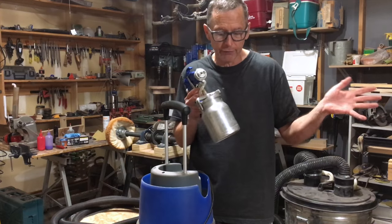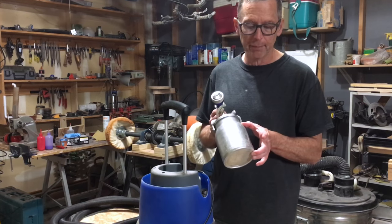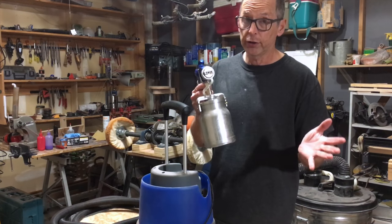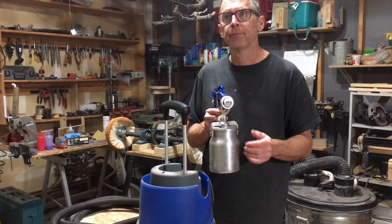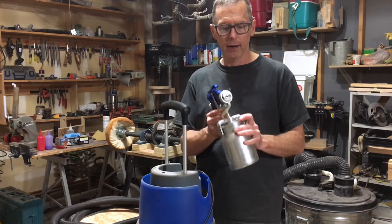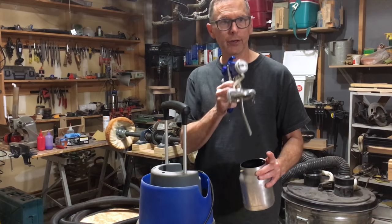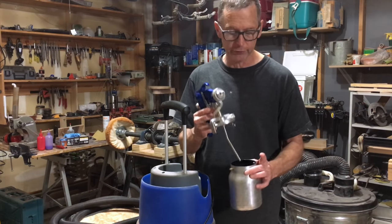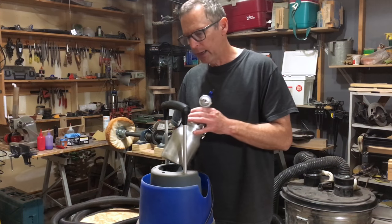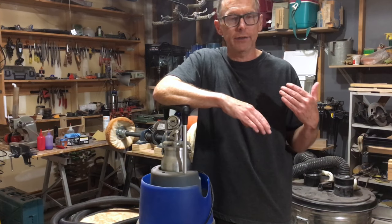I might fill it with paint if I was going to do 10 to 15 guitars all the same color, but I never do that. If you mix up just a small amount of paint in the siphon-feed canister, when you tilt the gun back that paint runs away from the siphon tube, starving the gun of paint — it stops mid-spray and can splatter if you're not careful. So as I started getting into painting guitars I felt I needed a different type of spray gun.